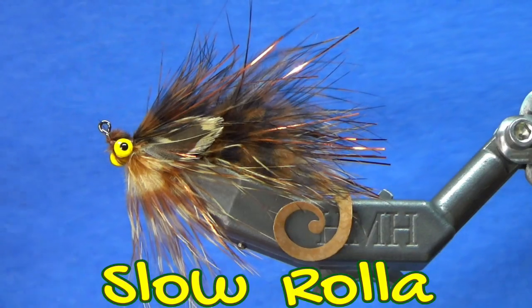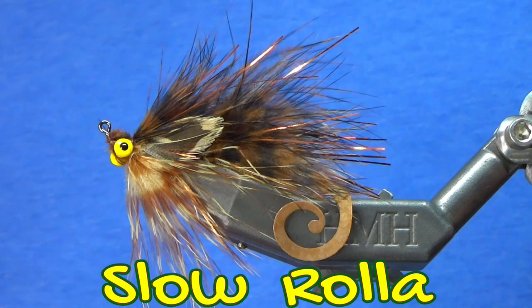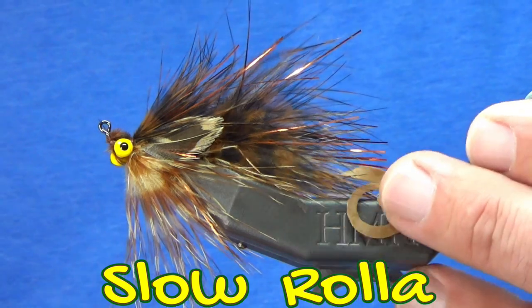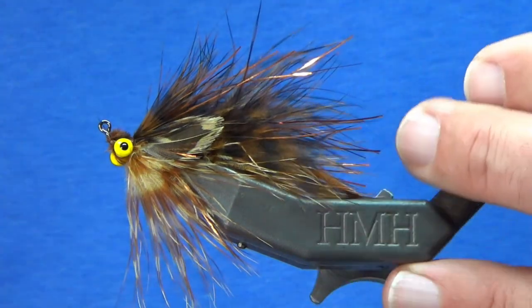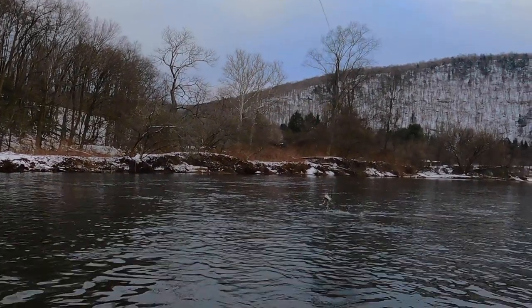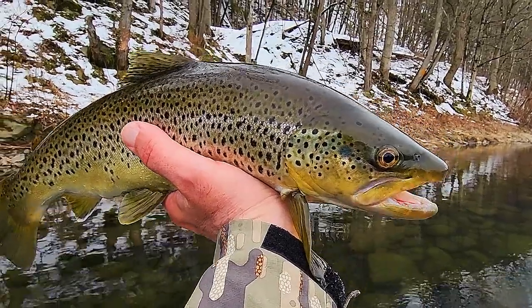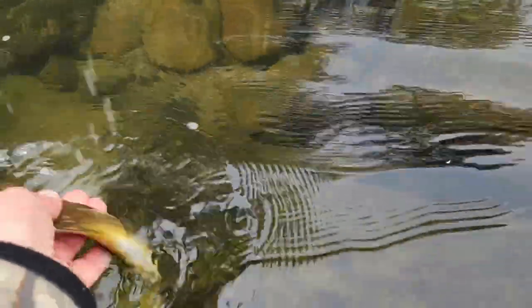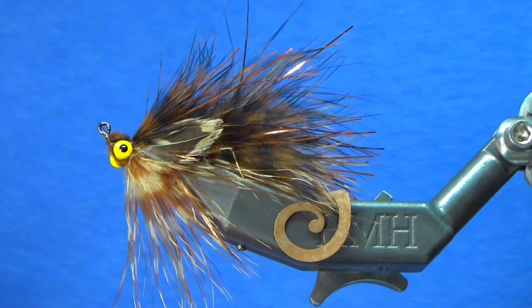Hey guys, this is the Slow Roller. The first time I took it out, I wasn't sure how the fish were going to respond to this crazy slow roller tail in the back, but they absolutely crushed it. In fact, they crushed it so much that my buddy said, let's not share this on social media — let's keep this to ourselves for a while. Well, I've kept it to myself for quite a while, and now it's time to share it with you guys.